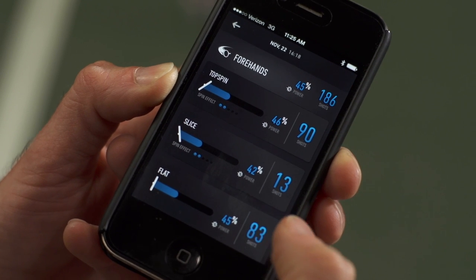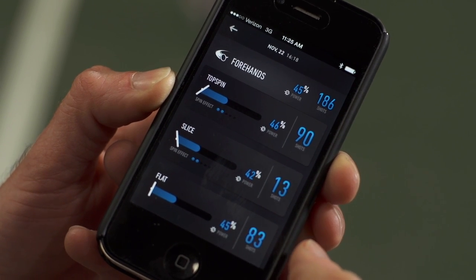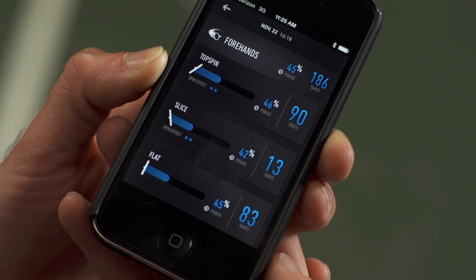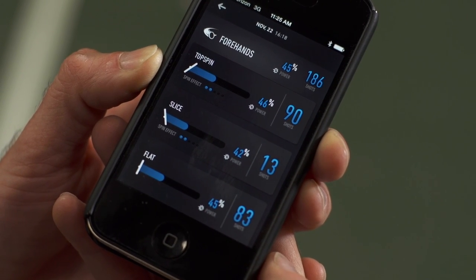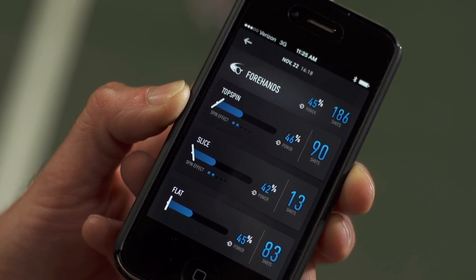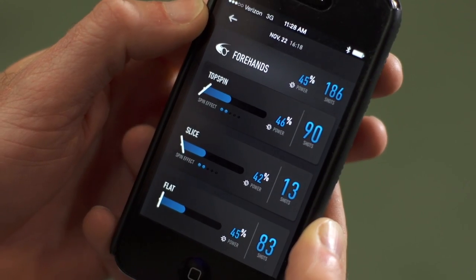I hit 13 slice shots — a couple of those might be feeds or volleys, since hitting volleys will increase your flat and slice counts. I also have 83 flat forehands, which could be drive forehands or net volleys. Down at the bottom you can see the spin indicator — the more dots that illuminate along that bottom bar, the more spin you're generating on the ball.